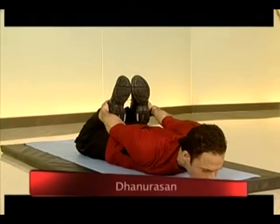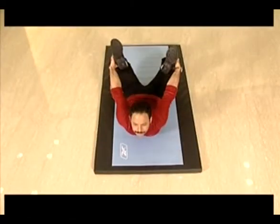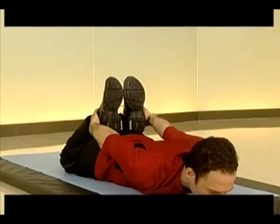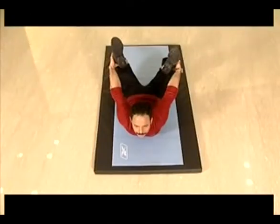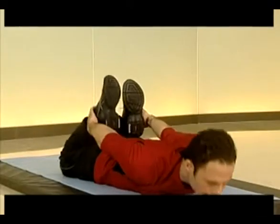Lie down on your tummy and let your body recover in dhanurasana. This asana gives you a great abdominal stretch and mobility of the lower back. There are forms of this asana but I have selected this one as a functional exercise.